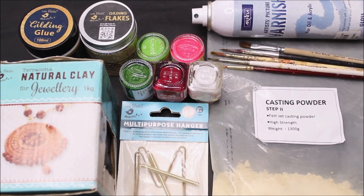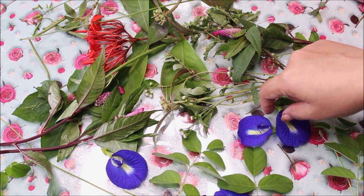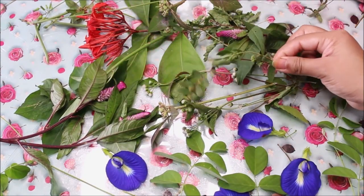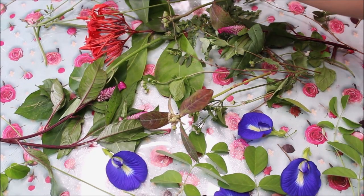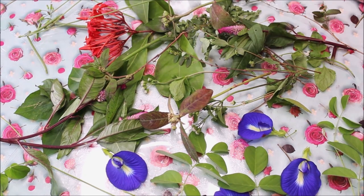These are some wild vegetations I've freshly collected just before we start pressing them in clay. We have some flowers — a few red flowers, these are pink — you can collect any wild vegetation you find in your garden or around you. I've also got a few wild beans.